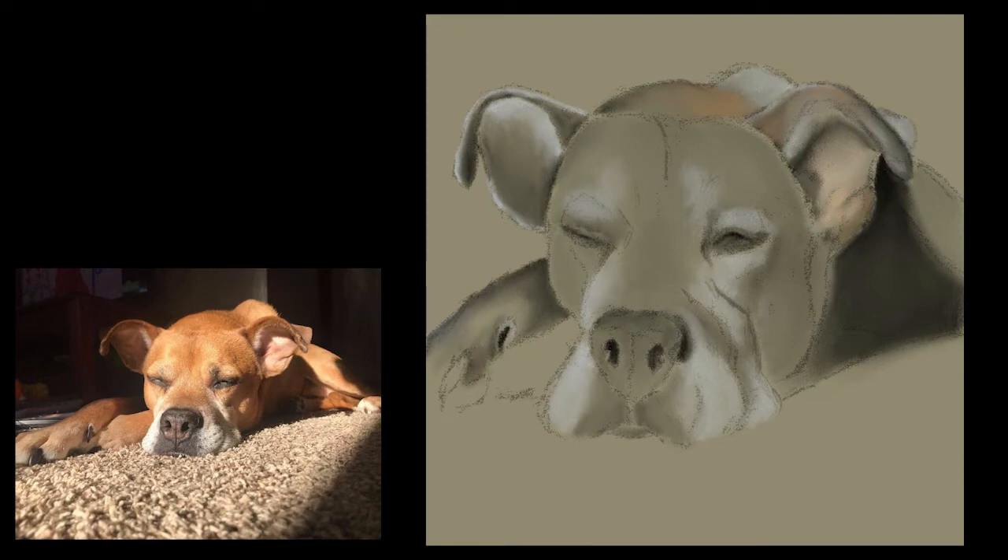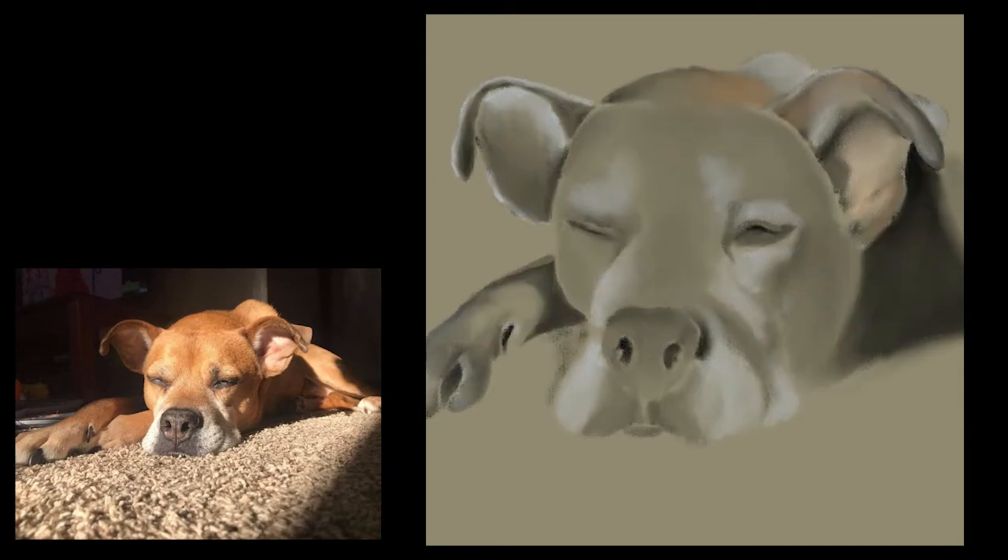Once I have established all that, I will come back in. Part of the reason I'm using a tan background is it does a little bit of the coloring for me. That's another good reason to use toned paper when you can, because then it sort of does a little bit of the work for you and you don't have to worry about all of those details.